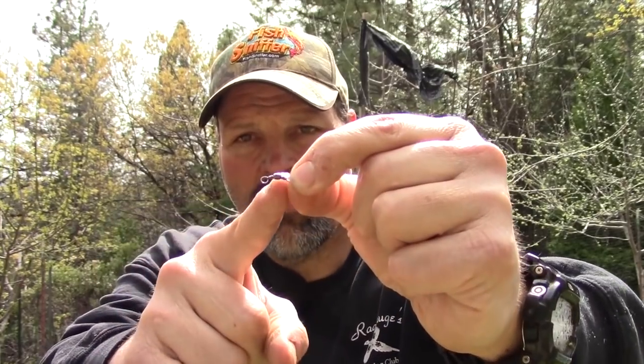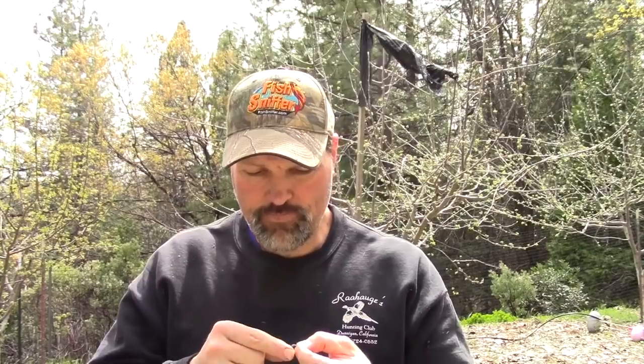So here's a standard snap swivel. I'm going to hold this up to the camera. Now this is what a lot of us use to keep twist out of our line and to attach gear and things like that. And that gets the job done, but there are really only two points of rotation on that swivel. Now if you're doing something like trolling shad or trolling a grub and it doesn't rotate just perfectly, it will still rotate and transmit twist to your line.